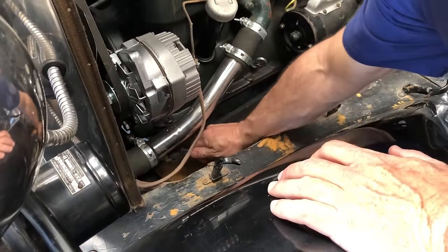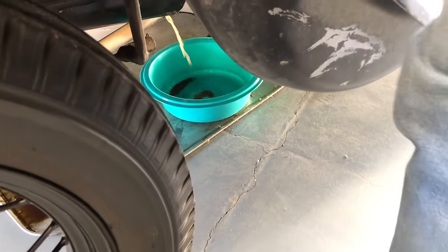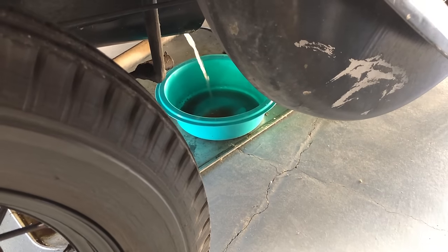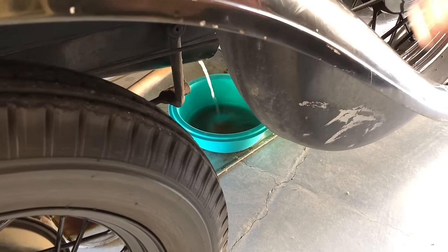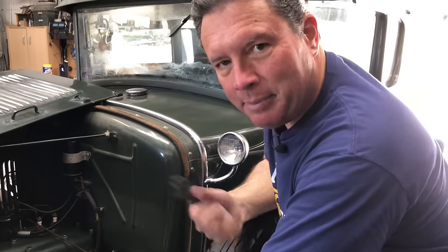Let me turn this — oh, that was really stiff. All right, here it comes. There we go. More or less making it into the pan. My apologies ahead of time — for those of you who need a restroom break, go ahead and take care of that. Nothing really exciting is going to happen for the next couple of seconds.